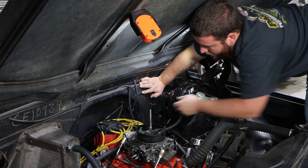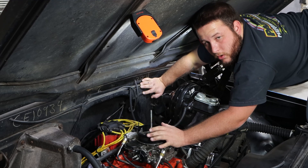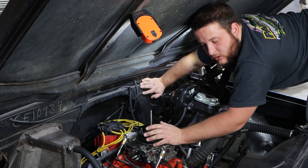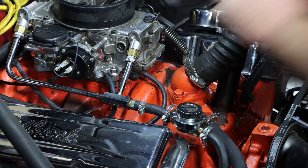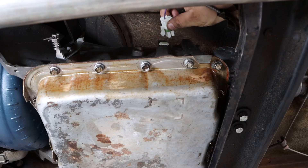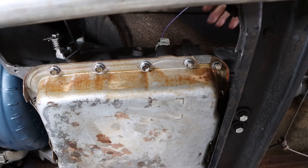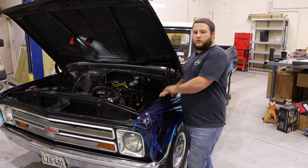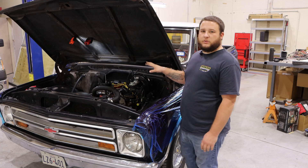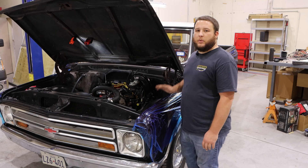Next, we're going to take some vacuum line and connect it from the vacuum switch to a ported vacuum source on the carburetor — that way everything functions like it should, and the installation manual explains all of that as well. Now we're going to take our four-way connector with the wire from our vacuum switch, plug it in, and we're all done. With our transmission connector plugged in on the side of the transmission, all connections are made. We need to top off the transmission fluid since we lost some from draining it, double-check that everything is buttoned up, and go take it for a test drive.